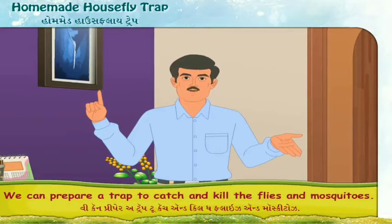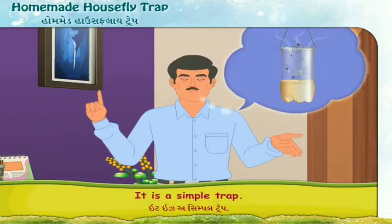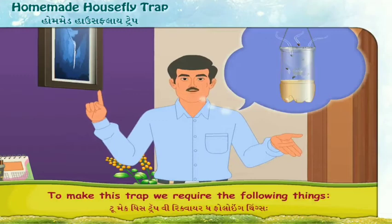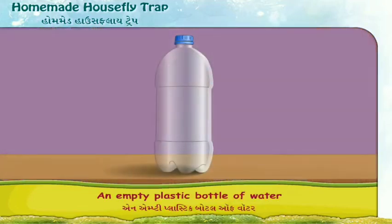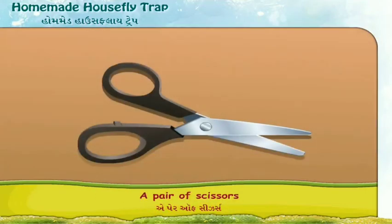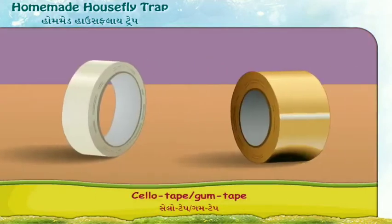We can prepare a trap to catch and kill the flies and mosquitoes. It is a simple trap. To make this trap, we require the following things: an empty plastic bottle of water, a pair of scissors, and sellotape or gum tape.